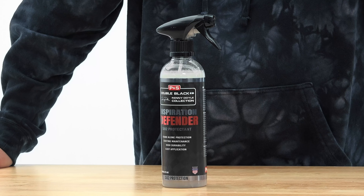Hey guys, Levi for The Rag Company, and in today's FAQ, we're going to be learning all about Inspiration Defender — the newest from the P&S Double Black lineup.